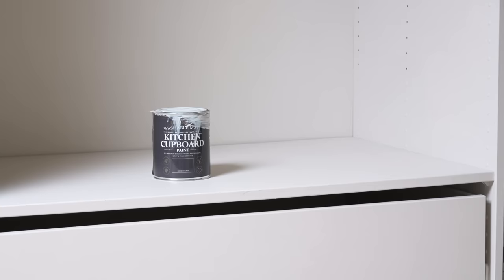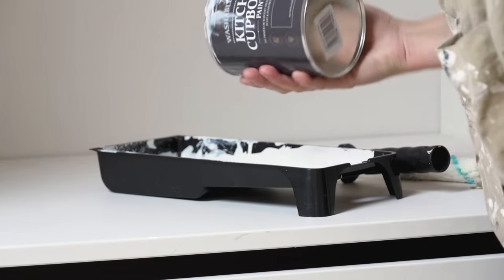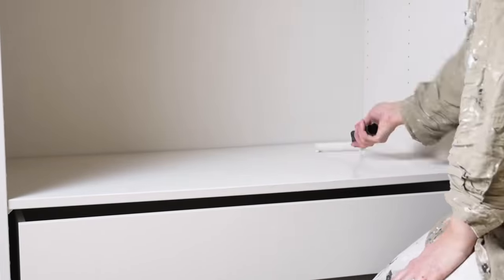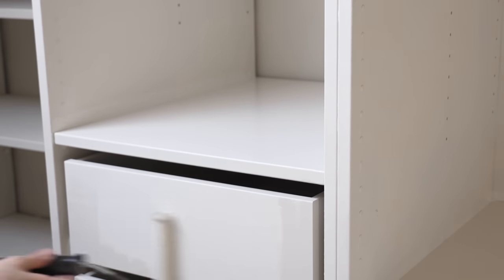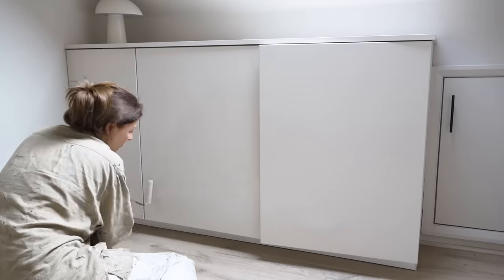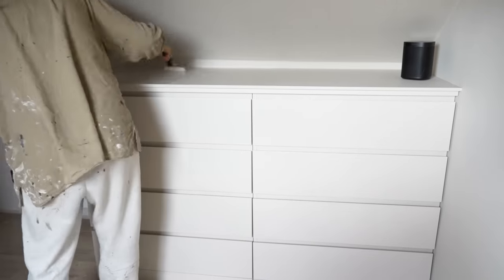Once my wardrobe was empty, I set to touching up the paint on the various IKEA sections. I didn't paint the entire thing, but I did focus on the parts which are always visible — like doors, walls, drawer fronts, shelves, and the front half of the sides of the main carcass of the wardrobe. I used a small roller to achieve that smooth finish, and it's also much easier to blend into existing paint when using a roller.